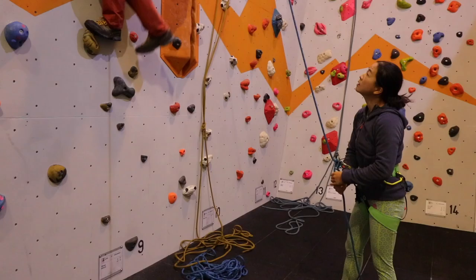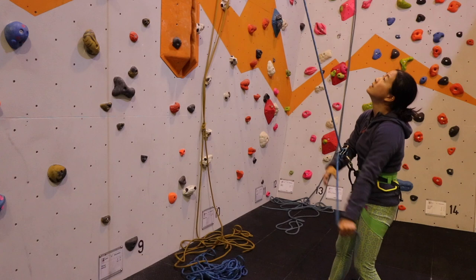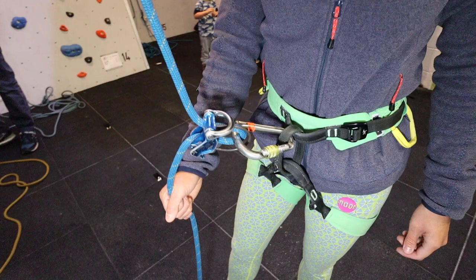To effectively belay and safeguard a climber, ensure that the dead rope is held at all times. This means that in the event of a slip or fall, the climber can be effectively arrested by a locked-off belay. By always holding the dead rope, the belayer will ensure the device is always between their locking hand and the climber.